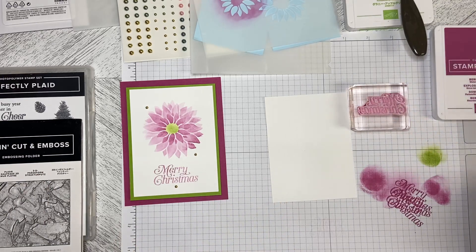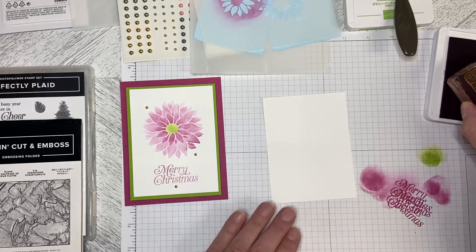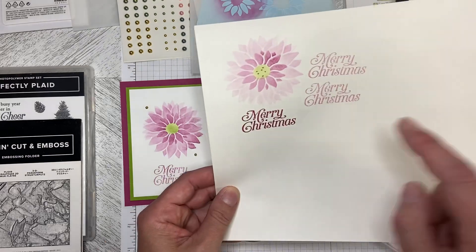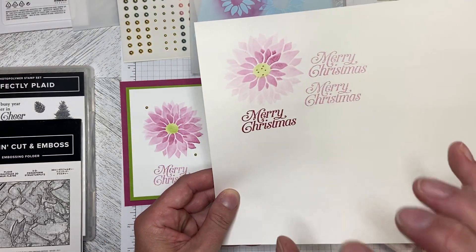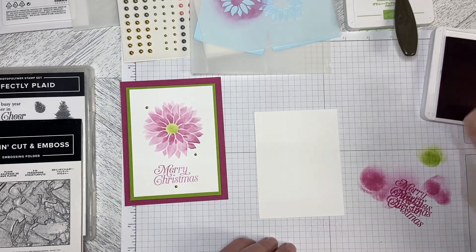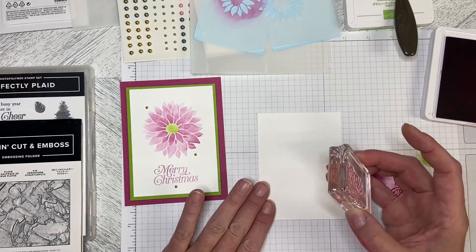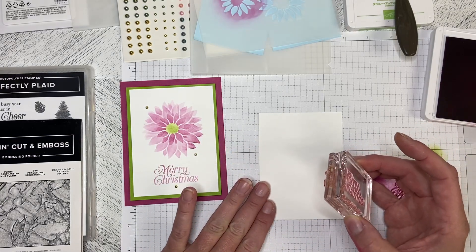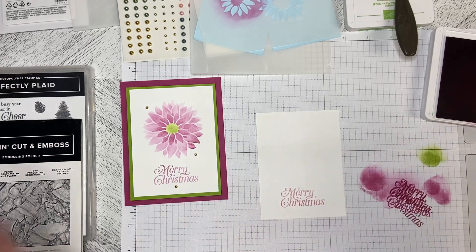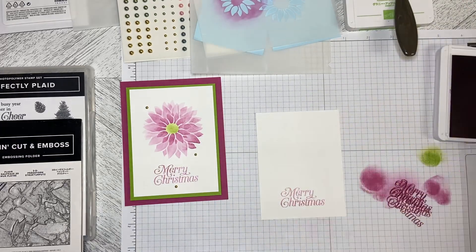The first thing I'm going to do is stamp my greeting. For some reason I had a lot of trouble lining this one up. We're starting at second value, because as you can see on my sample, I stamped at first value and it was really dark against this. So we're going second value. Let's just stamp that away, line this up, and stamp this down. There we go — I can stamp a straight line. I'm going to leave that open and put it off to the side.